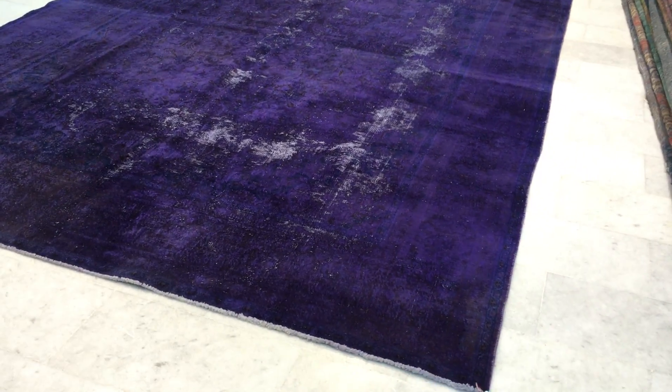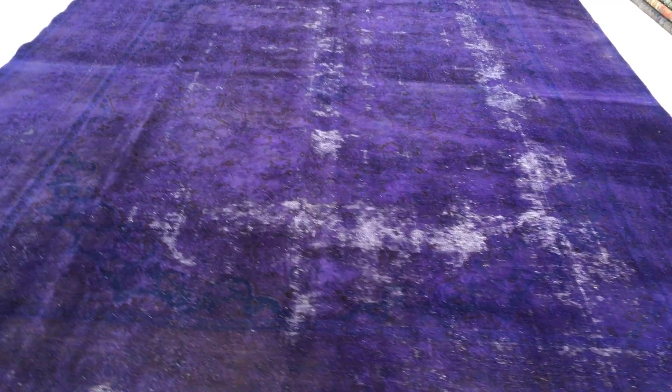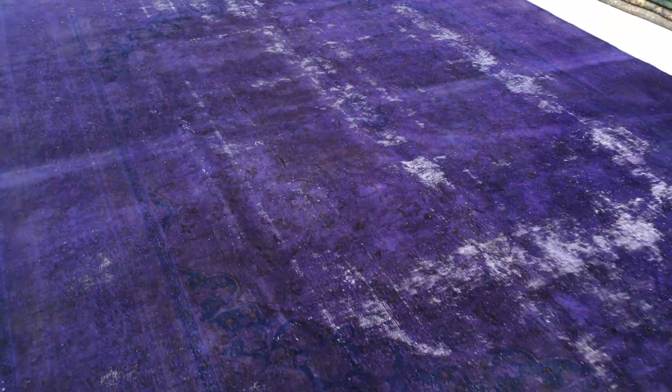This is vintage carpet 10-5-0-3. It's a Persian handmade vintage carpet. It's got a very exciting purple color tone to it — it's dark but it's got a happy purple rather than a dark purple.